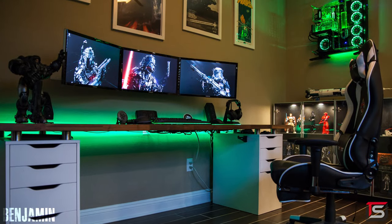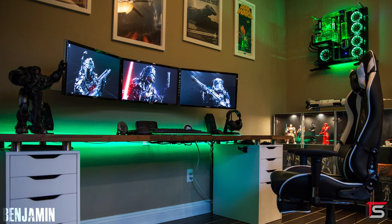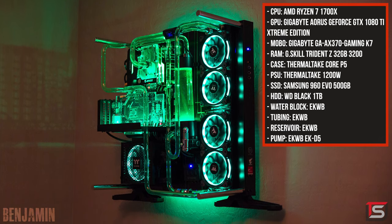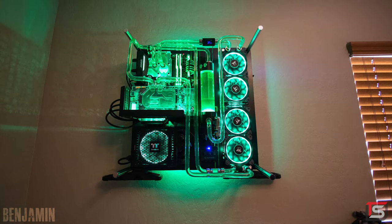And finally, in case you guys haven't guessed already, the PC powering it all is actually mounted on the wall right beside his setup. It's a custom water-cooled build rocking the Ryzen 7 1700X. We got 32 gigs of RAM and the Aorus GTX 1080 Ti Extreme.